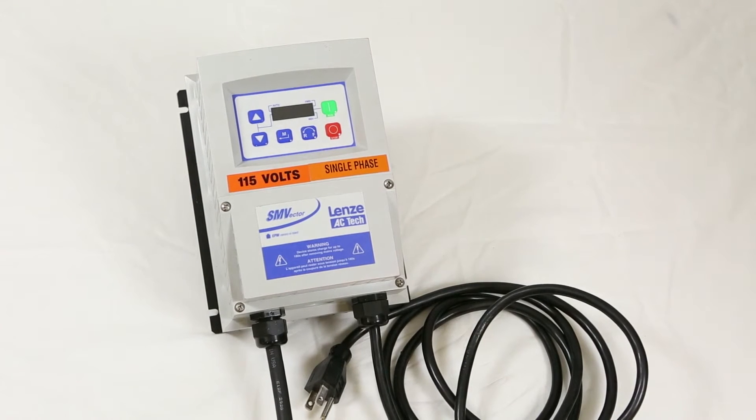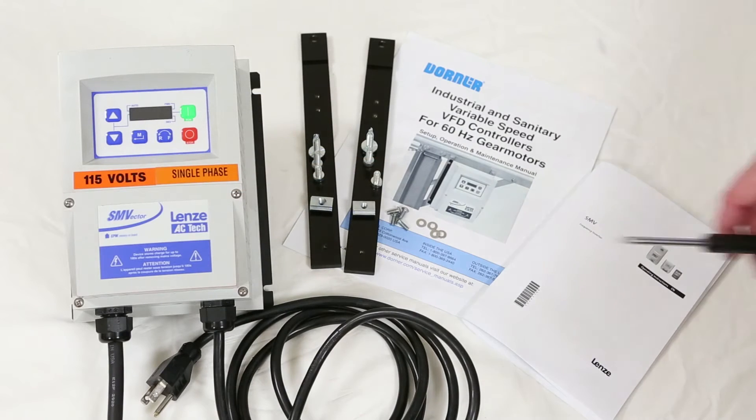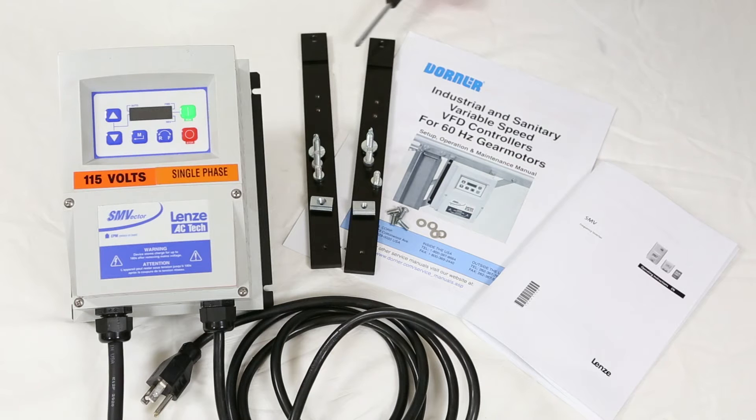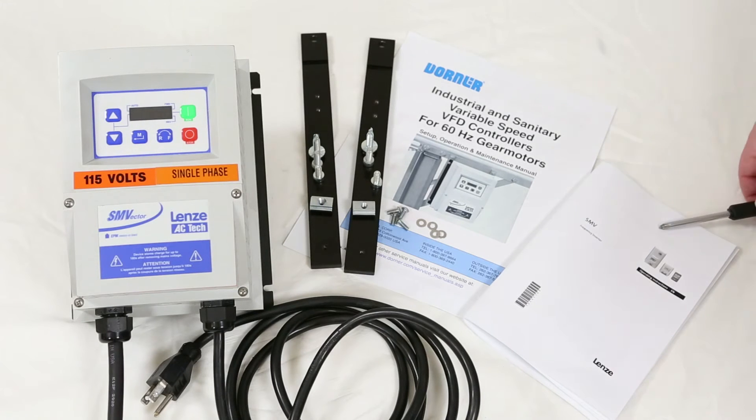Add-ons are sold separately for industrial network support. The package includes the VFD unit, mounting hardware which will vary based on whether it's attaching to an industrial or sanitary conveyor, the Dorner operating manual and mounting manual, and the vendor operating manual.